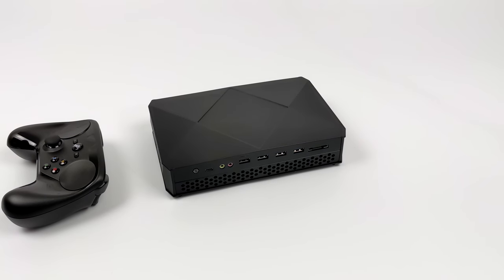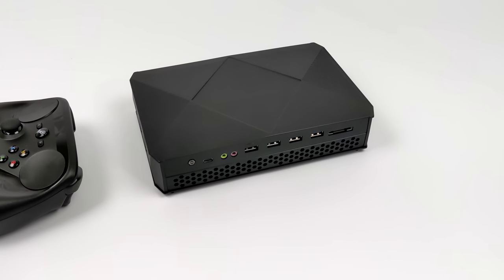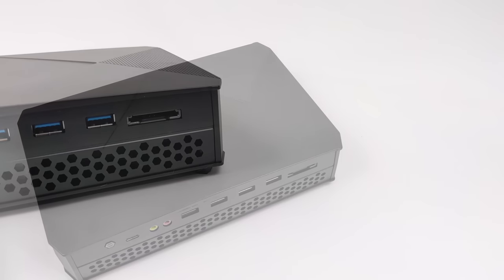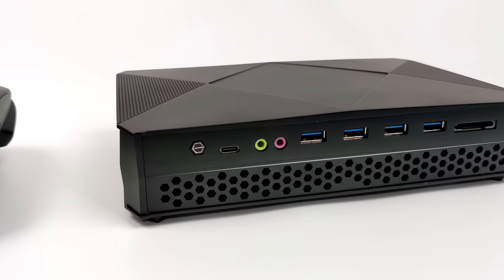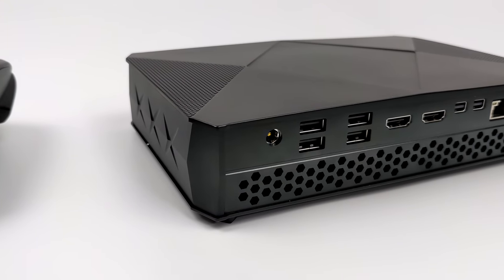Hey, what's going on everybody, it's ETA Prime back here again. Today we're going to be taking a look at a really interesting mini gaming PC that I picked up from AliExpress known as the F9. Now there are a few different manufacturers putting these out but they're basically the same when it comes to specs. I've actually done a video on this about seven months ago and this has kind of just been sitting around — in that video we did some Windows gaming on this unit.